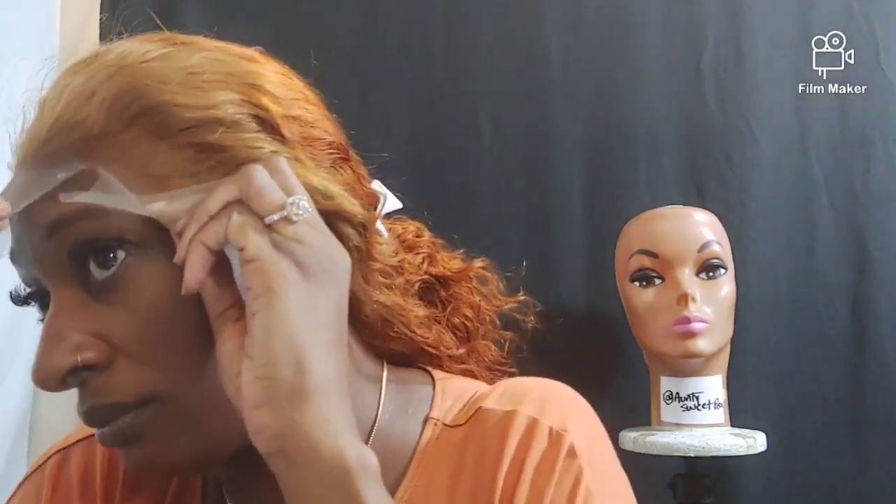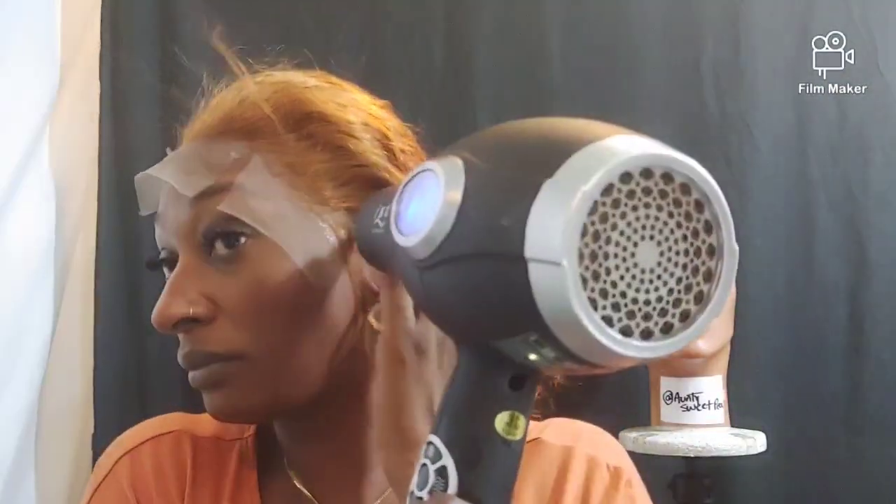I'm going to put some extra adhesive on it and let it get tacky real quick. Now I'm just lining it up with my hairline so I can see where it's going to be. Taking my rat tooth comb and combing out the hairs so it won't get all stuck — y'all know how it be sometimes.